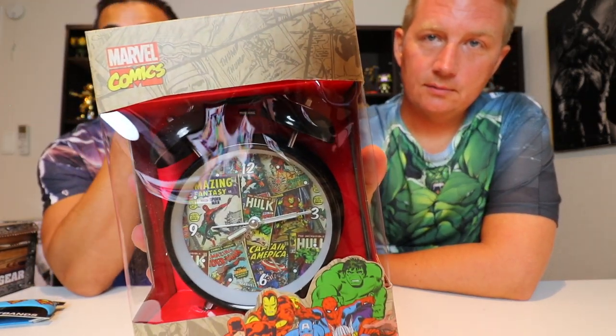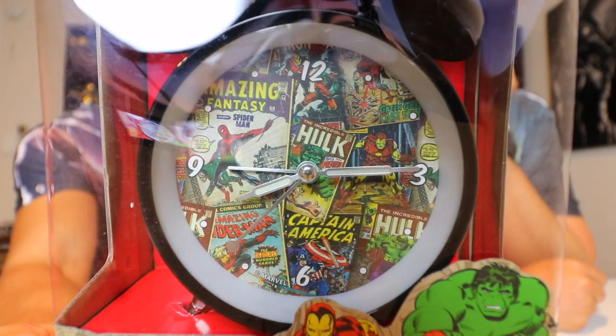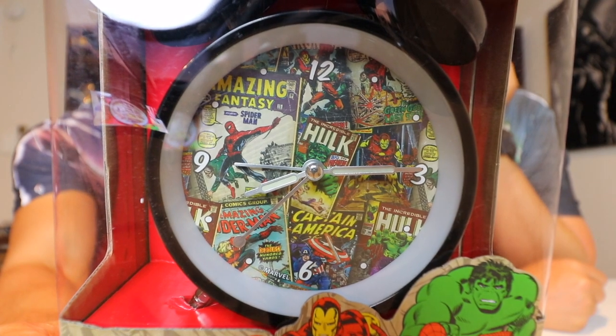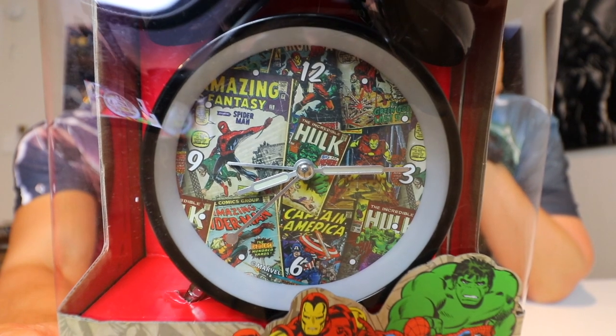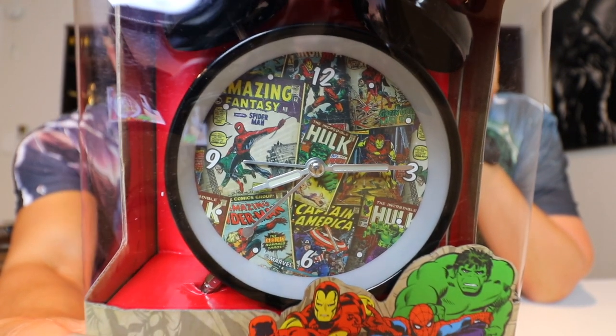It looks pretty cool. Wow, interesting — just an old-style alarm clock. But it's got like all the Avengers on it. That is nice. And Spider-Man — if Spider-Man becomes an Avenger in the movie, I'm pretty sure. Check out the inside portion — you got a bunch of like comic books overlaying each other, like different layers of comic books. Hulk, Iron Man, Spider-Man, Captain America. It's pretty cool. Old school alarm clock — the ones with the little hammer in between that hits the little bell.